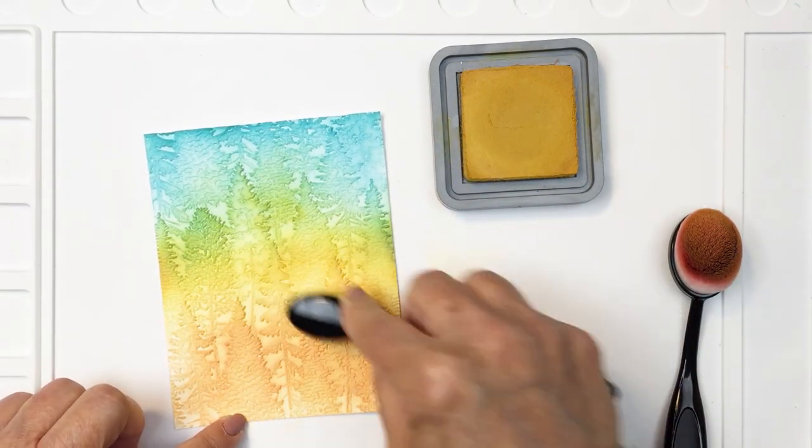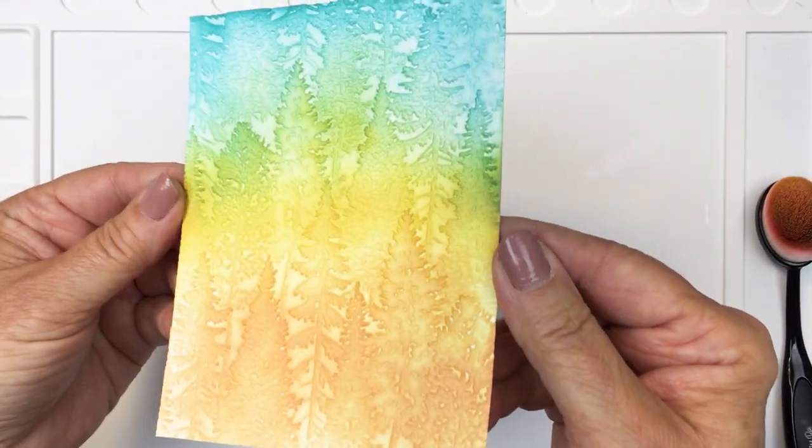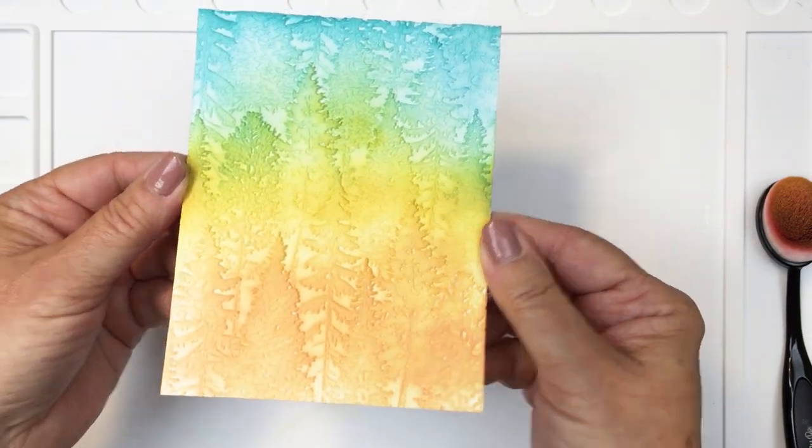I'm just finishing that up and once I'm done I'll give you a little bit of a close-up as well. You can see all of that gorgeous color and texture to create the most gorgeous background.